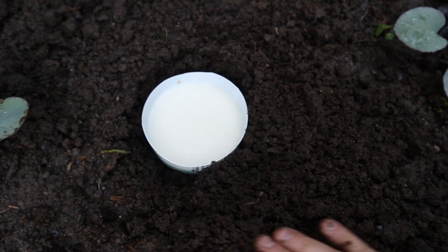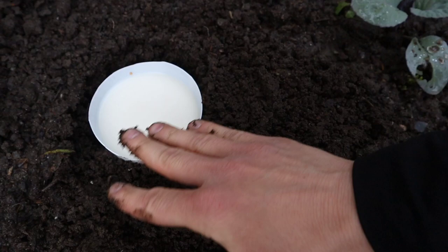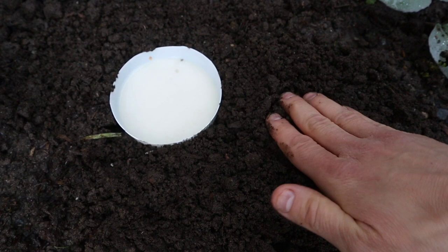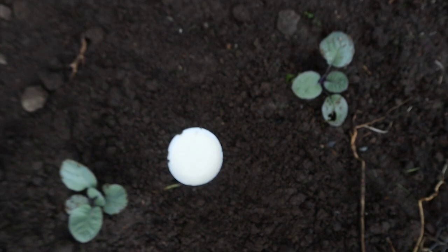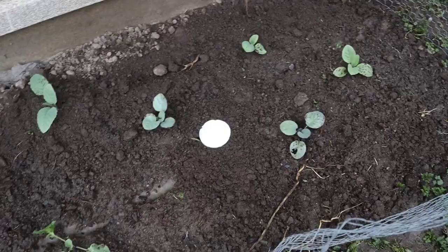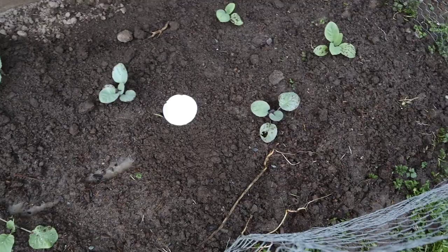Set it so they have an easy time to crawl in. We'll check back in the morning or tomorrow at some point to see if any slugs have gone into the trap overnight.